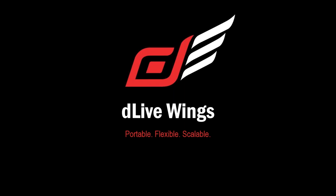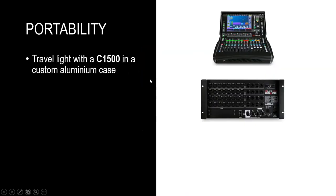Now, this is a bit of an unusual webinar for us because we're not launching any new product and we're not releasing any new version of firmware today. What we're doing is talking about the portability, the flexibility, and the scalability of the DLive system. We have some amazing stories to share, and we'll start by looking at how portable a DLive system can really be.